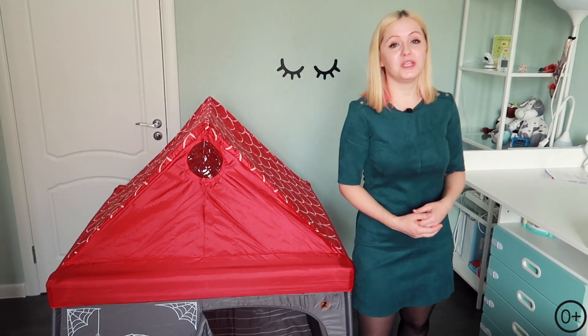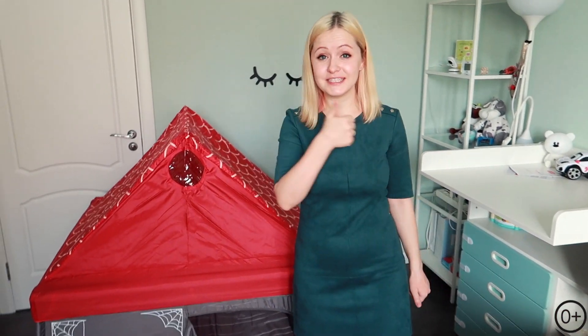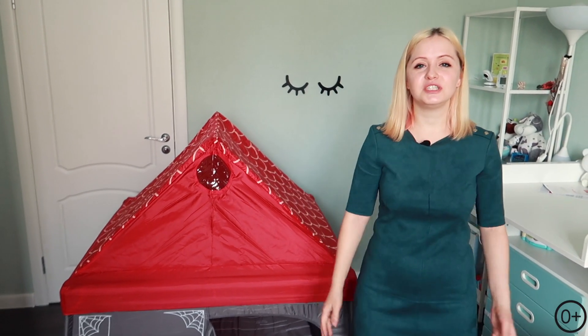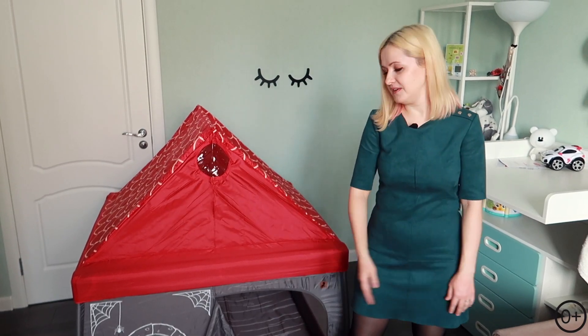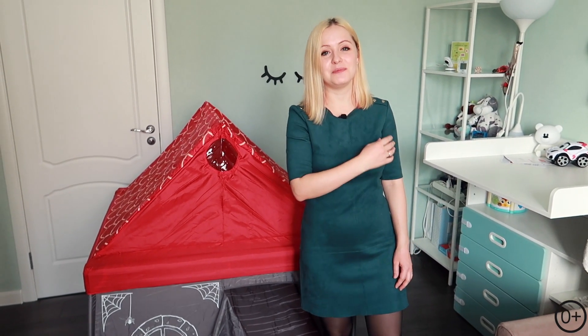Вот и такой обзор у меня получился. Ребята, спасибо, что досмотрели это эксклюзивное видео до конца. Надеюсь, вам очень понравилось. Поставьте лайк, если понравилось, обязательно напишите комментарий — если есть вопросы, я 100% отвечу. Мы остались довольны своей покупкой и поделились об этом с вами. Обязательно подписывайтесь на наш канал. Всем до новых встреч, и пока-пока!